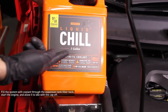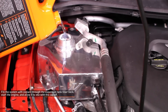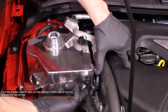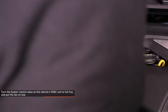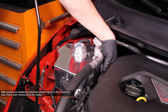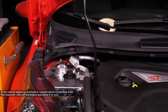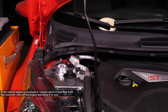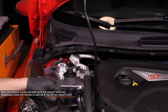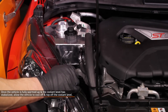Fill the system with pre-mixed, Ford approved coolant through the expansion tank filler neck. Start the engine and allow it to idle with the cap off. Turn the heater control valve on the vehicle's HVAC unit to full hot and put the fan on low. Monitor the engine temperature and coolant level in the reservoir, adding coolant as needed to maintain proper level and check your connections for leaks. If the vehicle begins to overheat or coolant starts to overflow from the reservoir, shut off the engine and allow it to cool before continuing. Once the vehicle is fully warmed up and the coolant level has stabilized, allow the vehicle to cool off completely and top off the coolant level.